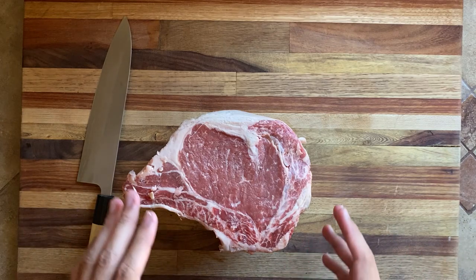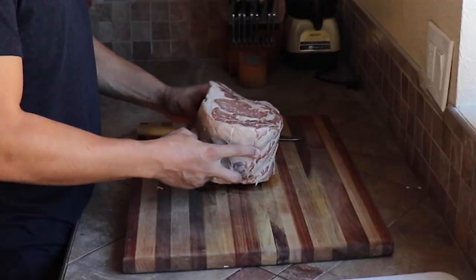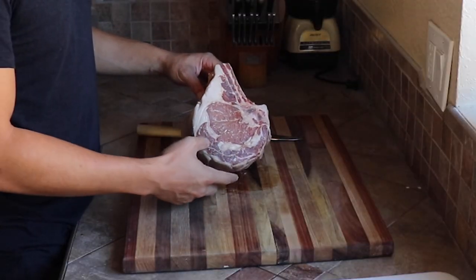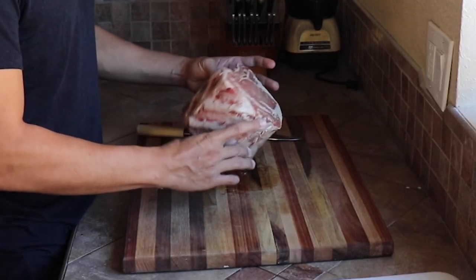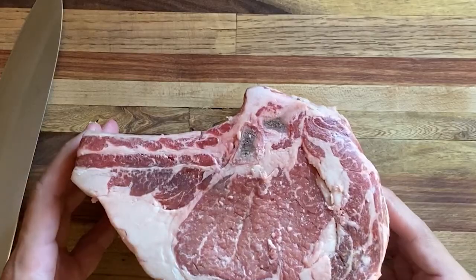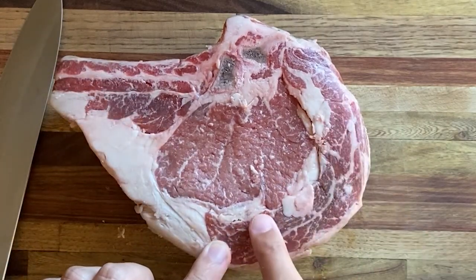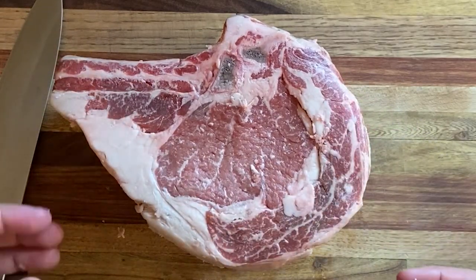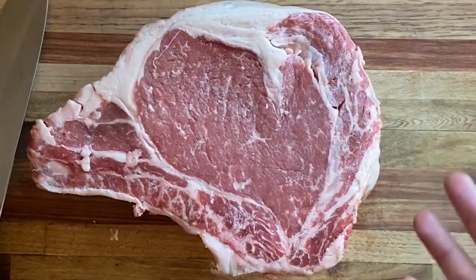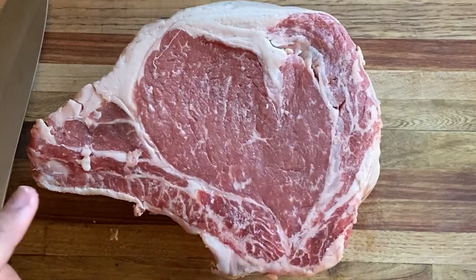When you're looking for a rib eye, I look at two things: the center, which is called the eye, and then there's the cap on the outside. To me, the cap is the best part of the rib eye, so I try to find a piece that has the largest cap attached to it. The other thing you want to look at is marbling — the amount of fat that runs through the meat. You want to find lots of little mini strands of marbling, so do your best to find a chunk of meat that has the most amount of fat running through the muscles.